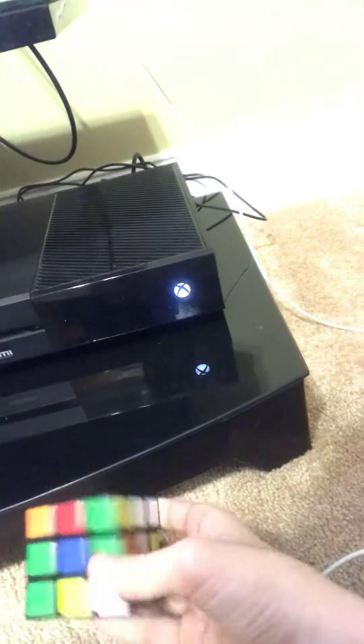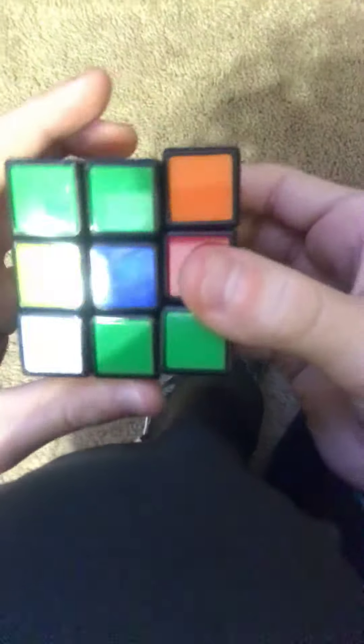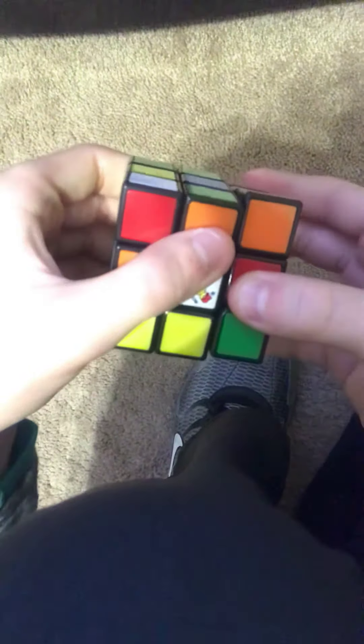What you want to do, from your point of view, you want to put this finger like this. Sorry if my thing is not working as well. So it's like this. And then you want to turn this right here. And then have your two fingers, your ring finger and your index finger, push these two to the other position. It's like this.